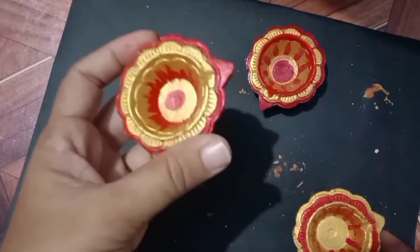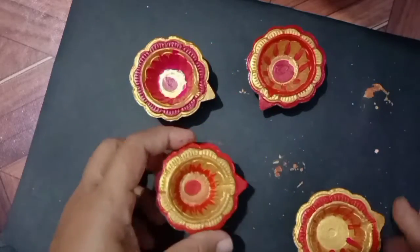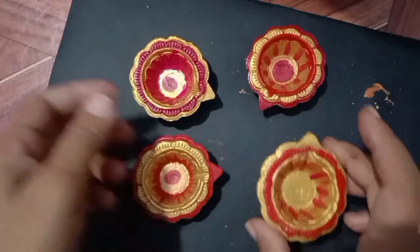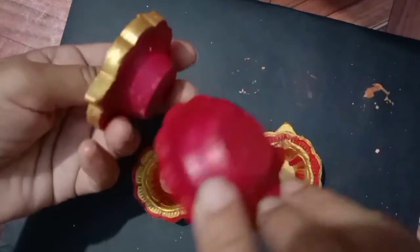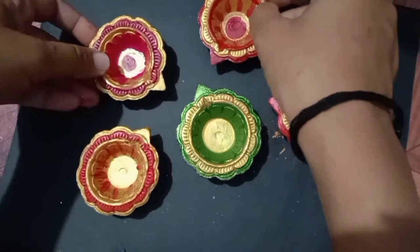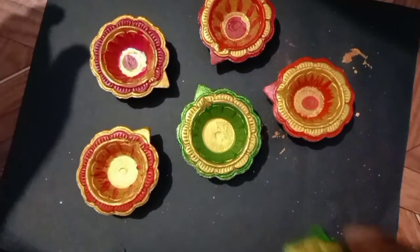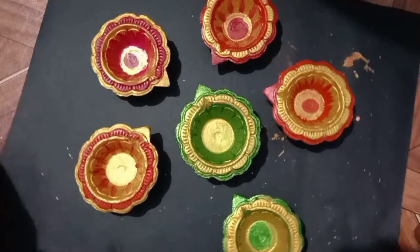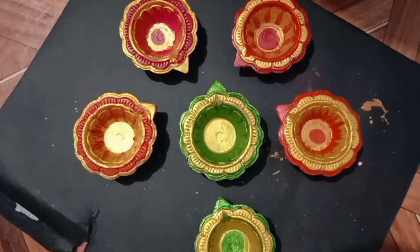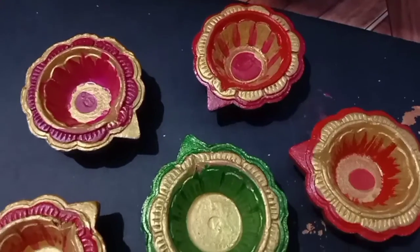Here, you can see, I have already kept ready different different colors. Back side also we have to do color. In this manner you have to color your diyas and decorate.